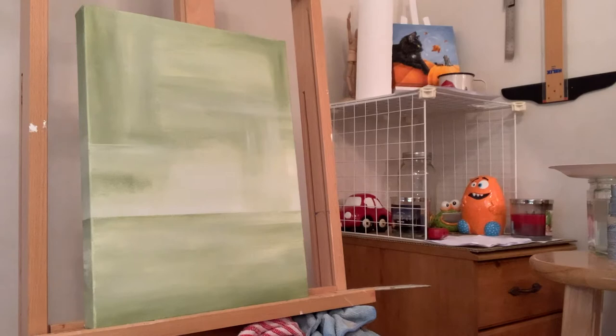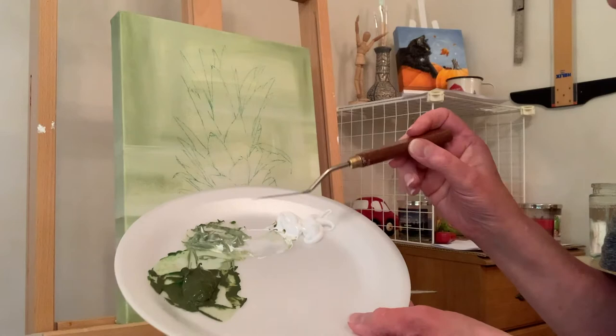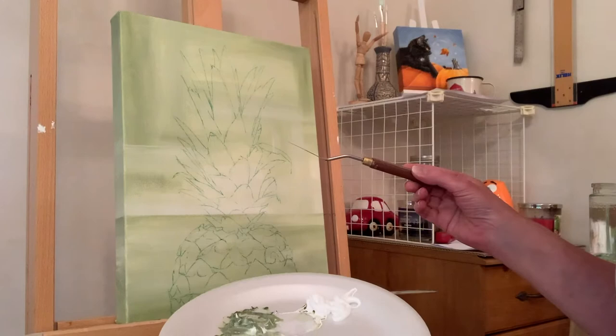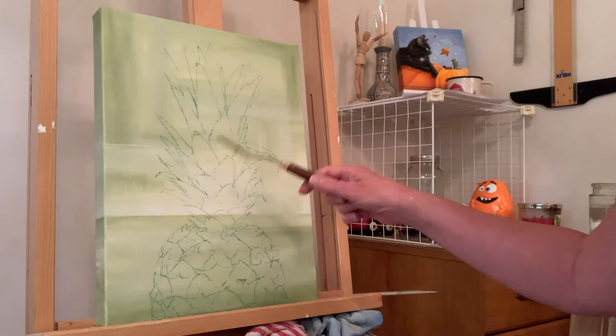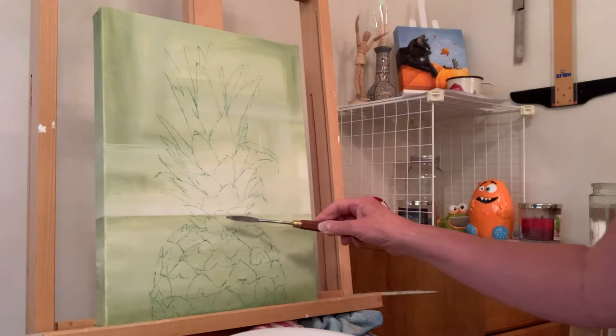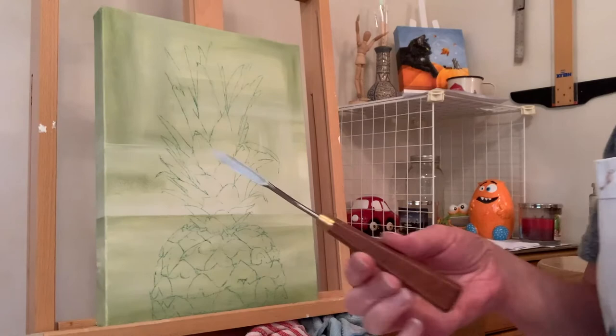I've mixed some more color using the same colors as the background — burnt sienna with Hooker's green, then I put in a little Mars black to make it darker, and then some white. I've got the pineapple on the background now. I think I'm just gonna put in where the dark values go on the leaves. Some of these leaves are more yellow down here. If I like it I'll leave it; if not I'll put some background color in there, which would also help unify it.